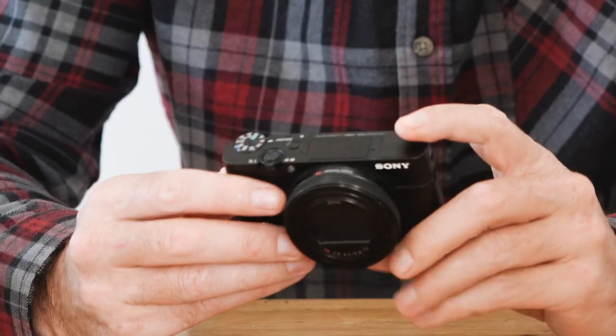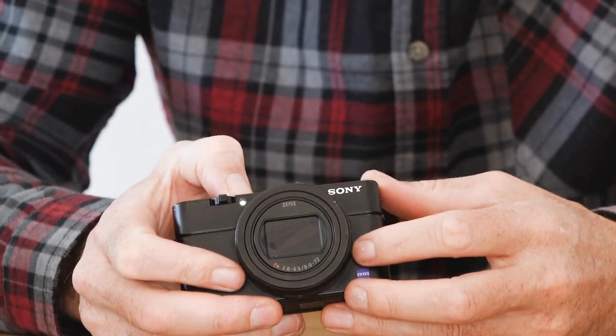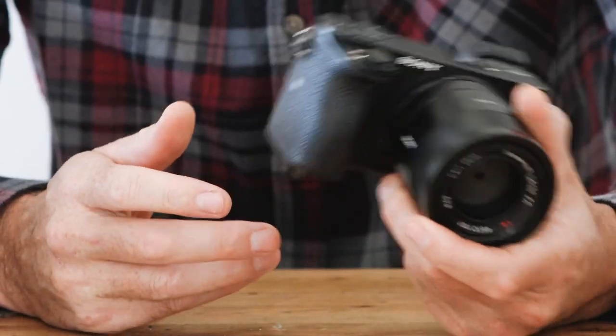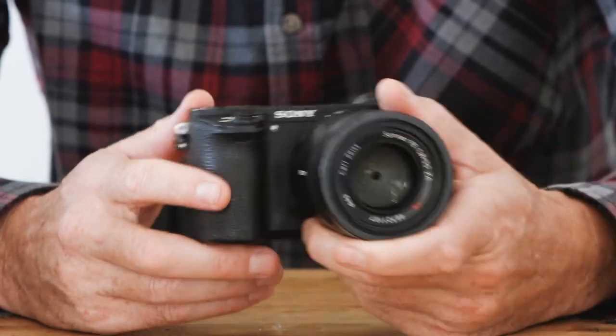I recommend the RX series for someone looking to get started — super versatile. The RX100 Mark 6 would be my pick. Or something in the A6000 series — I probably wouldn't go for the A6000 itself because it's pretty old and a few things are limited about it. The A6300 is really good; if you want to shoot video, the A6500 is great because it has a stabilized sensor.